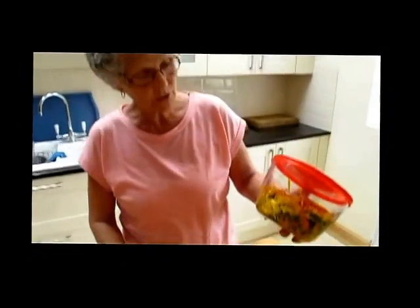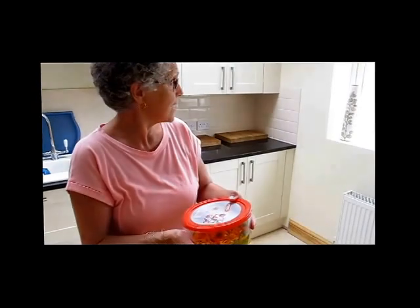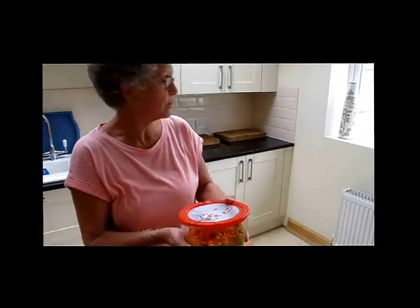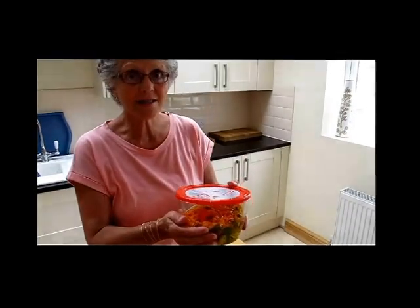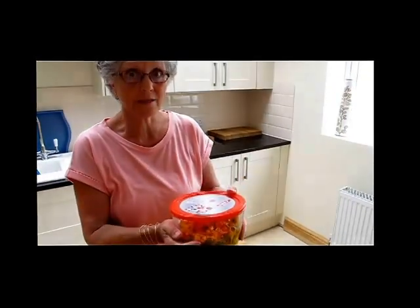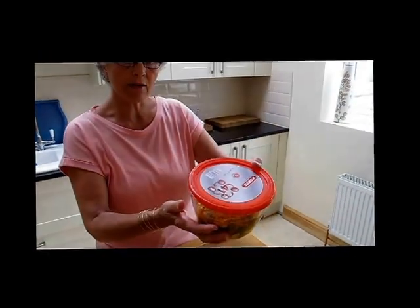Then I'm going to put a lid on it and stand it on a window ledge in full sunshine. Sadly, the sun has gone in at the moment, but normally that window ledge gets a lot of sunshine. That has to stand for three weeks, so I'll come back to that in three weeks and show you how to make the cream.